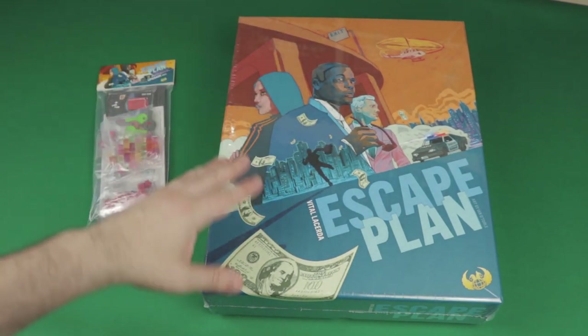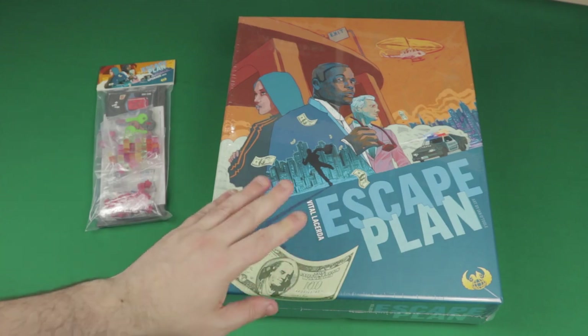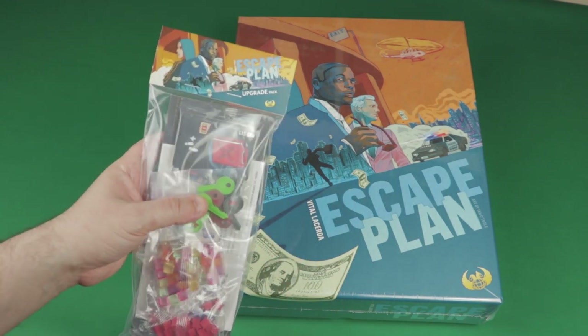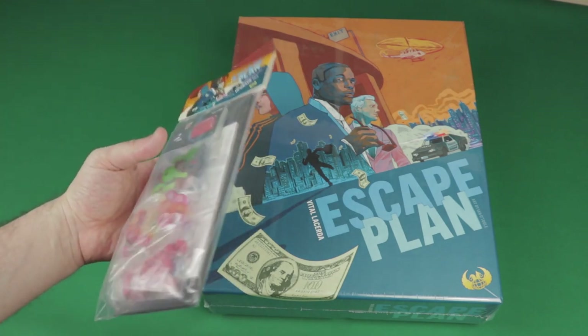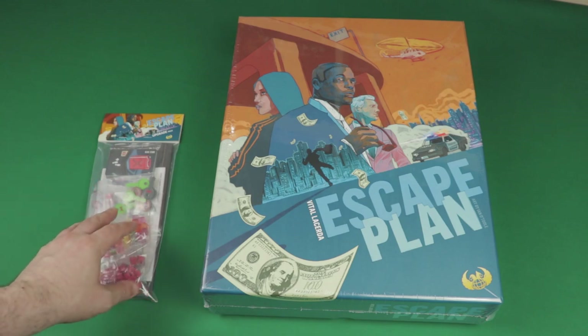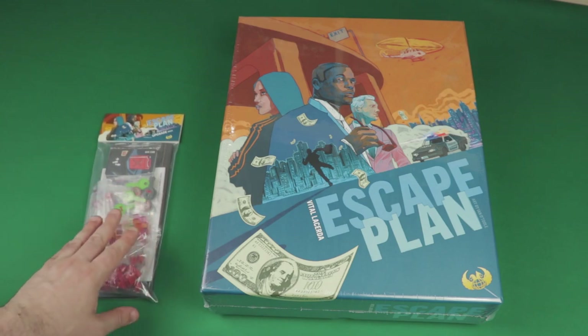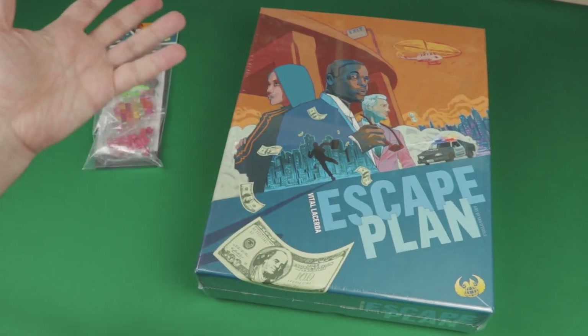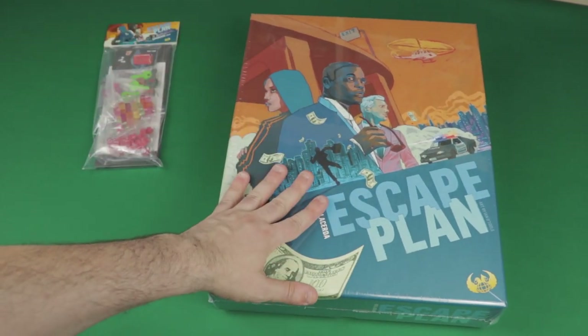I got the regular Kickstarter version of Escape Plan — this box right here — and also the upgrade pack. I'm going to show you what you can get. I believe it's available on Eagle Griffin Games Store, and I think you can still get this upgrade pack if you want a more premium product with Escape Plan.